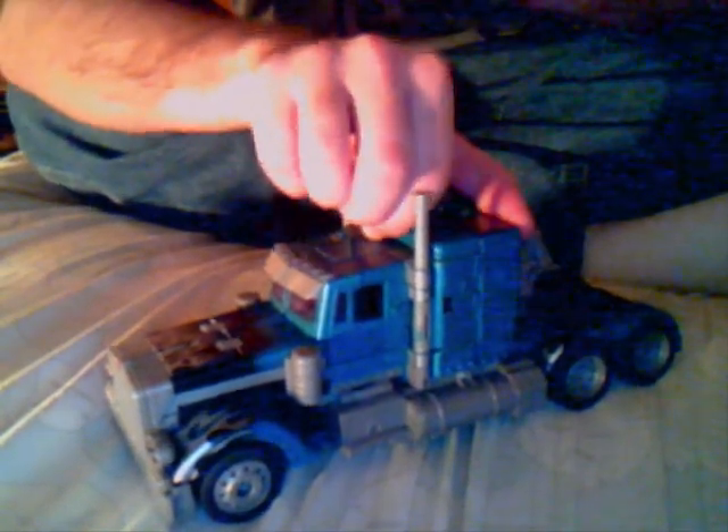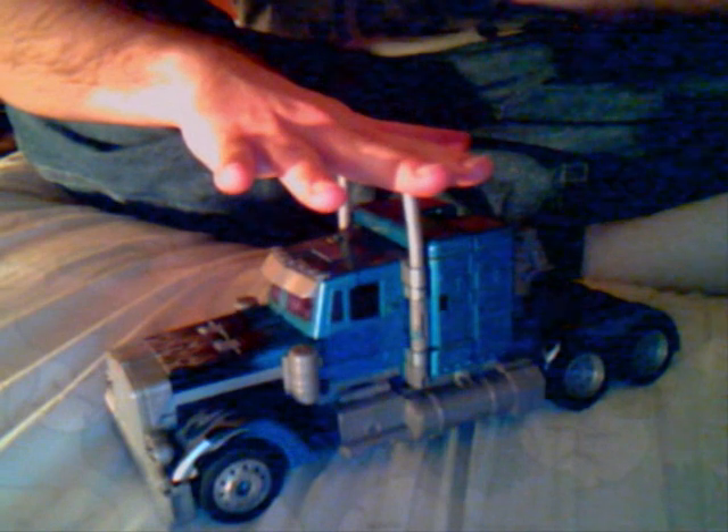Hey YouTube, Optimus Smythe here with another video review of a Transformers movie figure. Here I have Nightwatch Leader Class Optimus Prime.